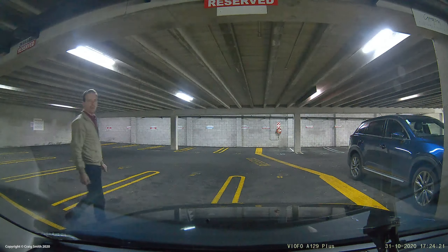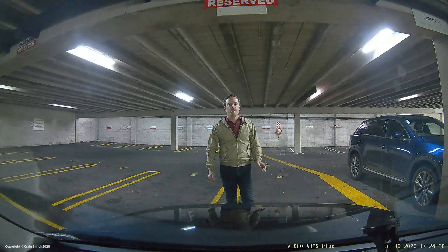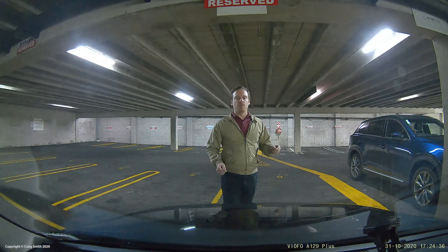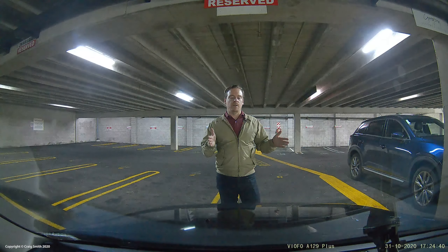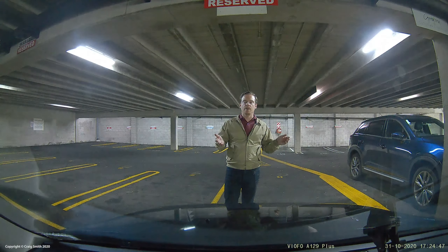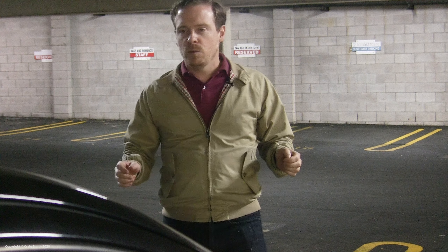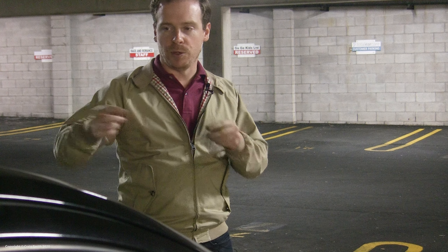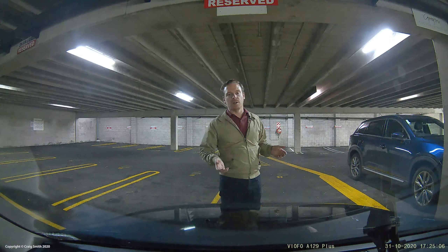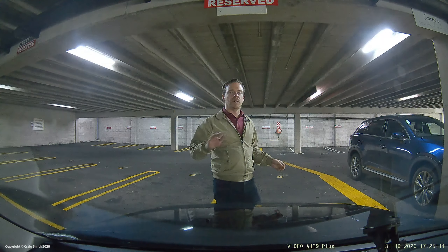The first and perhaps most interesting mode on paper is buffered parking mode or auto event detection, where the camera runs all the time but doesn't write its recording to the memory card unless it detects motion. It then writes a 45-second clip where the event is placed approximately in the middle. In reality though, when you place cameras pointing in opposite directions outdoors — wherever you may be parking — there is usually just unending motion, and the camera will constantly be triggered.